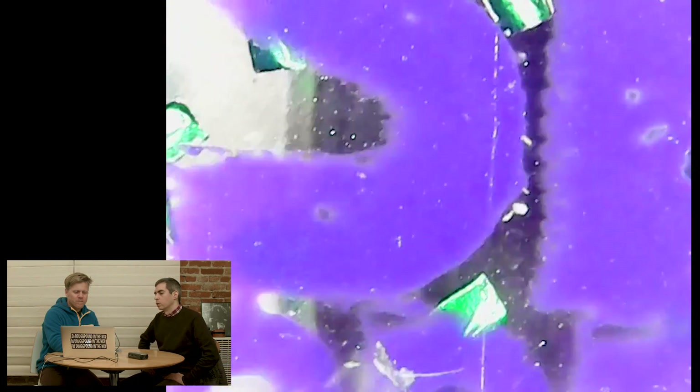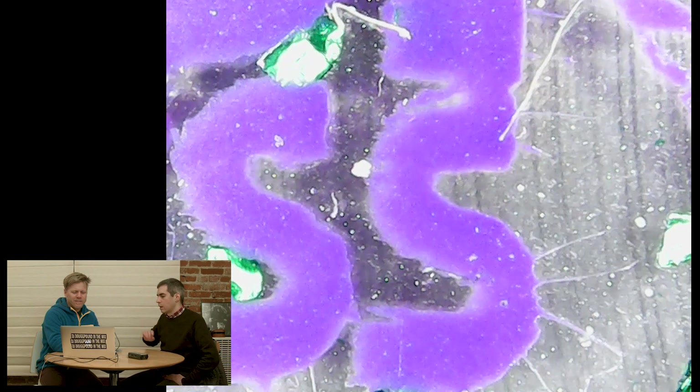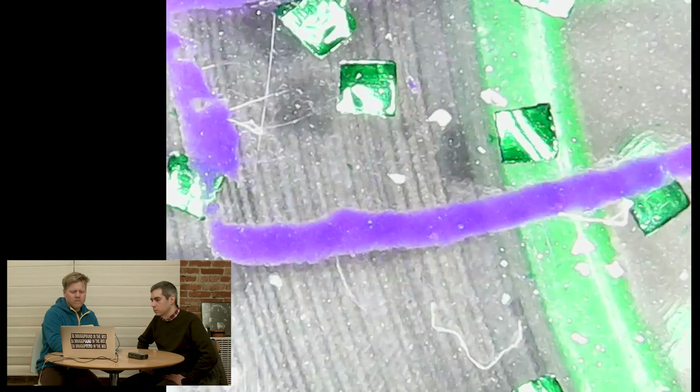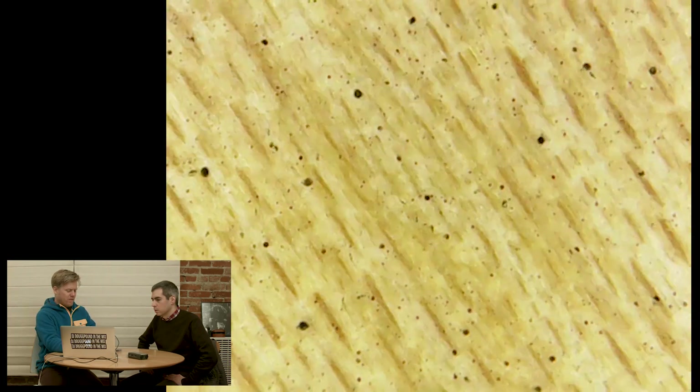Isn't it interesting how when you look at print close up, it's not very even — it's inconsistent looking. Especially a small press, small type. But it's not a sharp line — it's not sharp. Let's look at the tape.